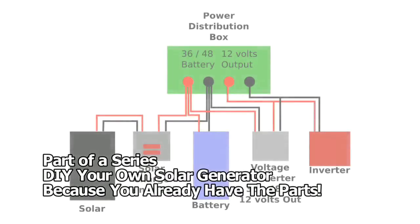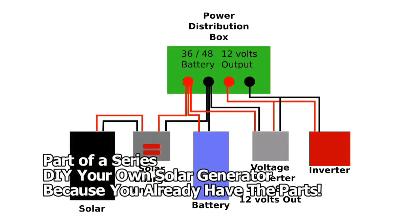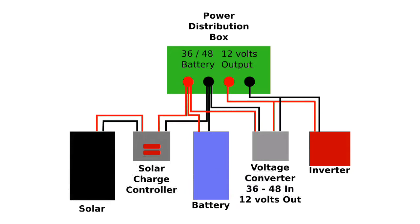Quick introduction: I do have a Bluetti that was loaned to me, but my thought is could I use other things I already have to do basically the same thing as a solar generator? In this case we're using Harbor Freight tool batteries, an inverter, and a couple other parts to do the same thing a solar generator would do.